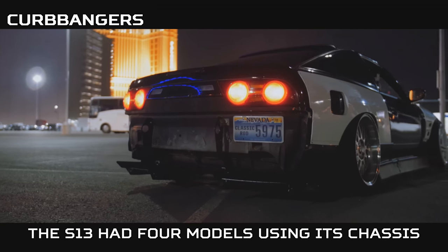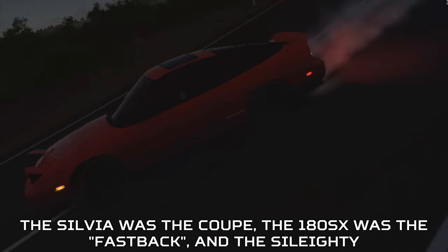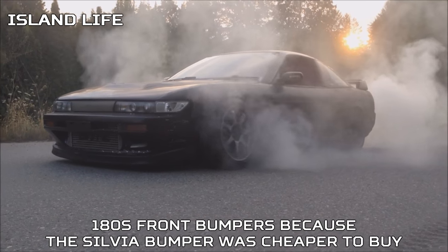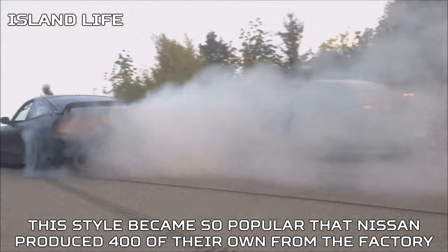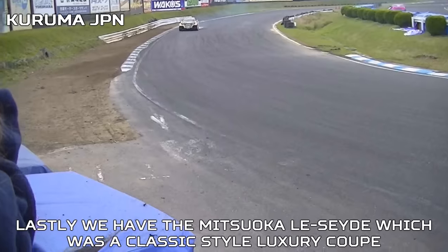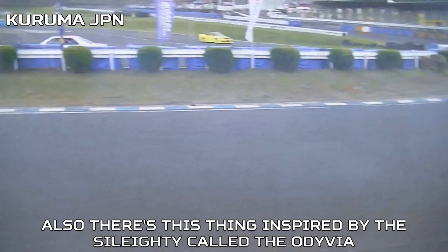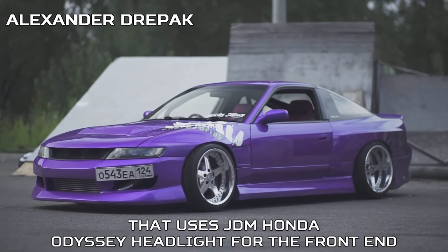The S13 had four models using its chassis. The Sylvia was the coupe, the 180SX was the fastback, and the Sil80 was a 180SX with a Sylvia front end. Tuners used to convert their cars themselves after crashing their 180's front bumper, because the Sylvia bumper was cheaper to buy. This style became so popular that Nissan produced 400 of their own from the factory. Lastly, there's the Mitsuhakula Seda, a classic-style luxury coupe, and the Odiva — inspired by the Sil80 — which uses JDM Honda Odyssey headlights for the front end.